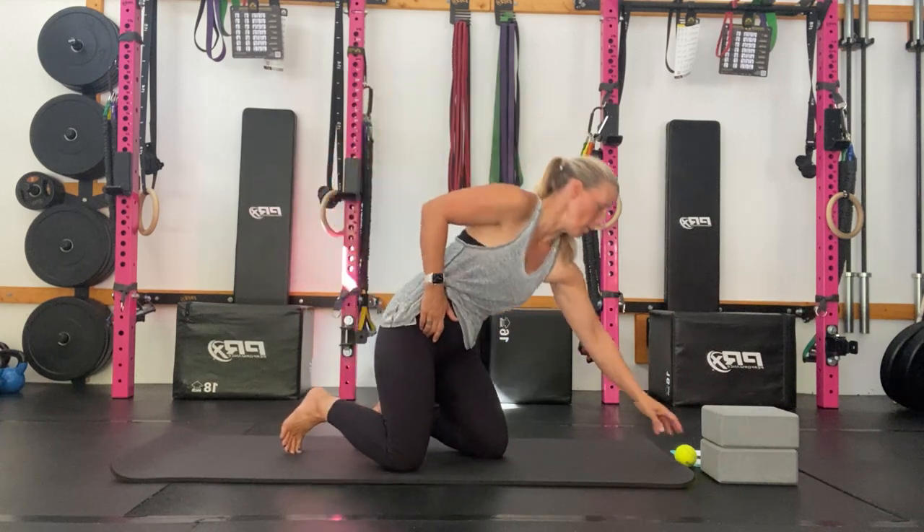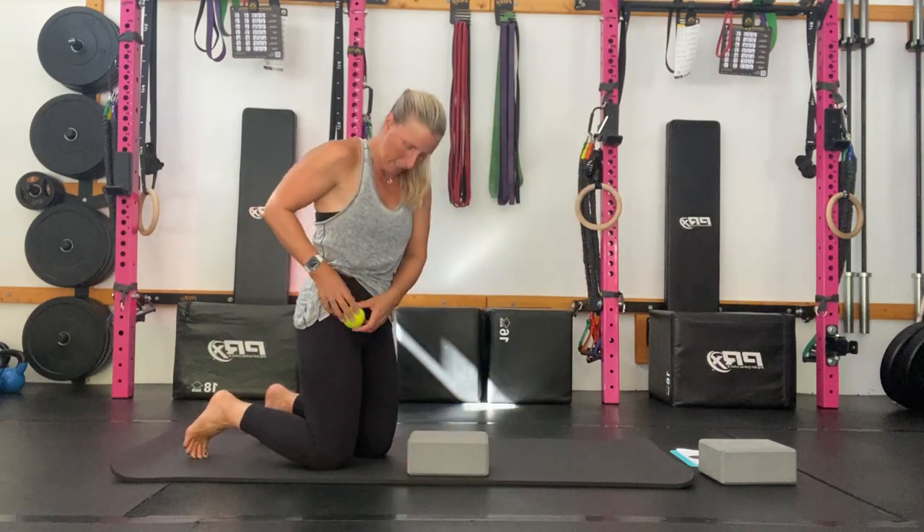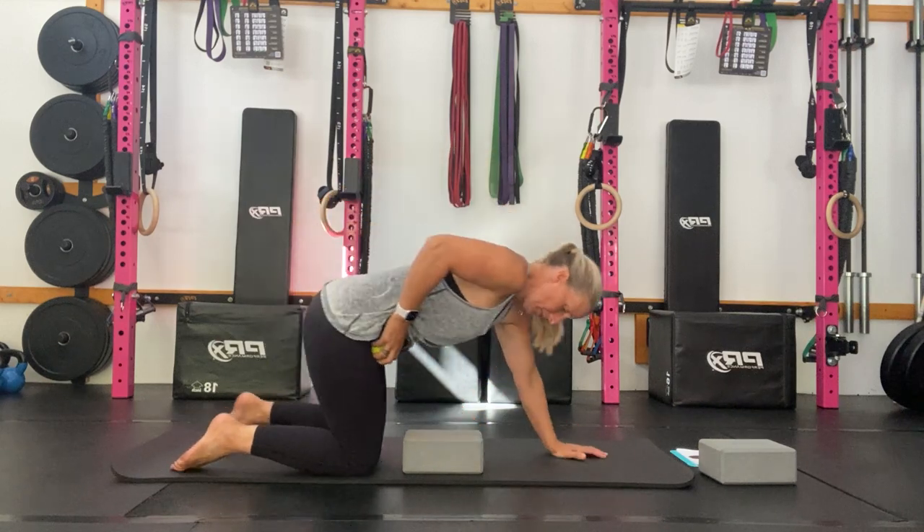To find our landmark, put your hands on the front of your hips and bend forward to see where you bend from at the hips — that's where you want to put your ball. I'm going to use a tennis ball and pop it to the front of my hip, then place it on the foam block.